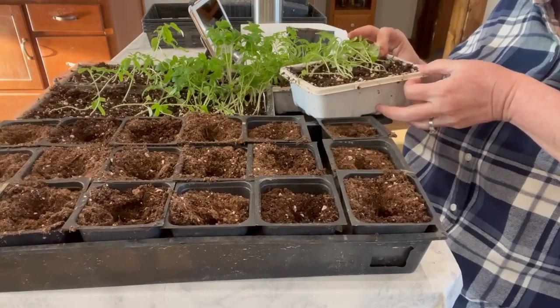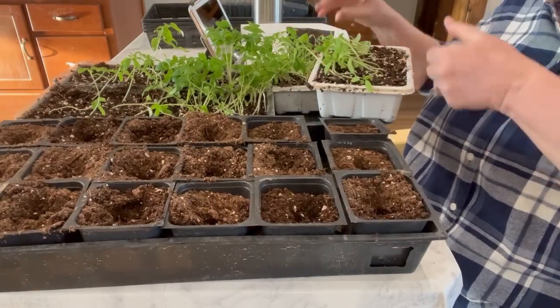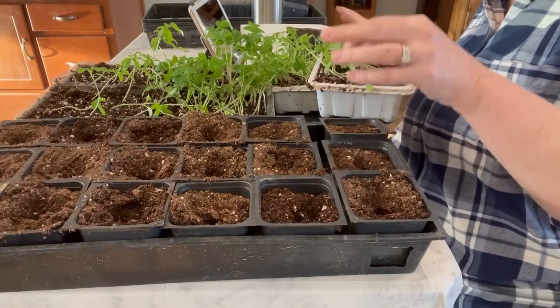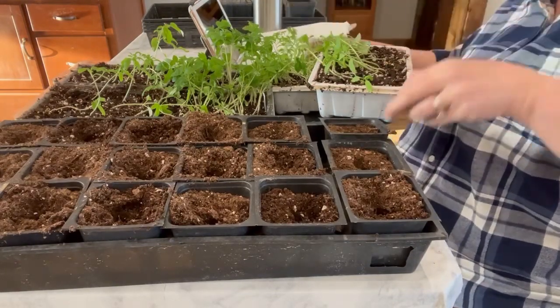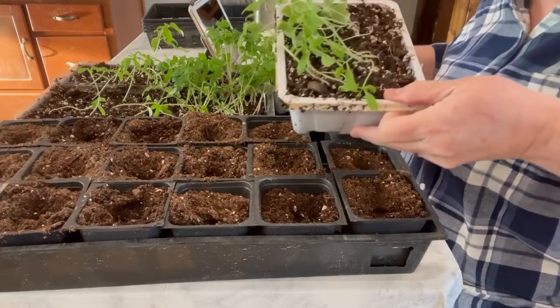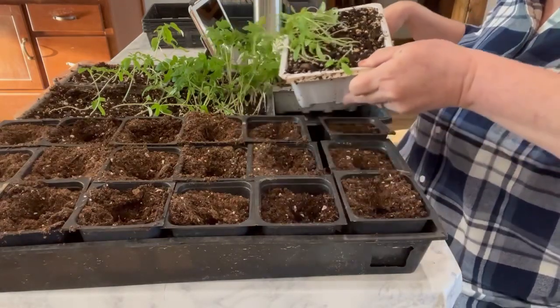What you have to do first is get it really, really wet. When you're separating your seedlings, you have to make sure that you first get it super wet - that is the first thing you do. I watered it really, really well and you can tell how moist my soil is.